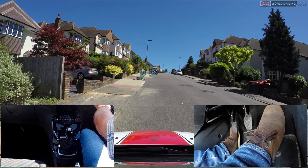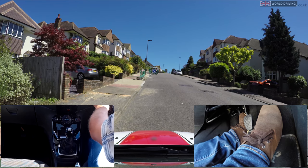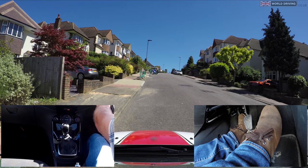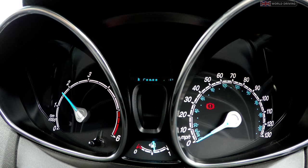To do a hill start I'll press the clutch down, change into first gear. The car will need a bit more power than normal so I'll set the gas a little higher, getting the revs up to about two.